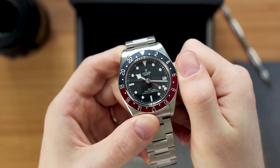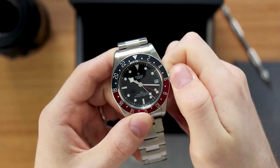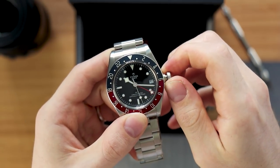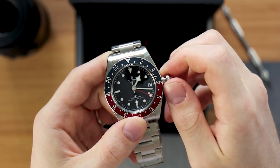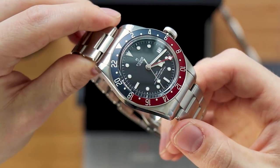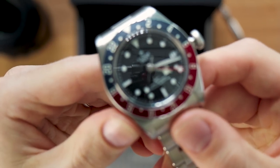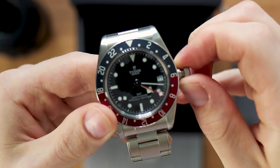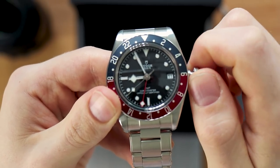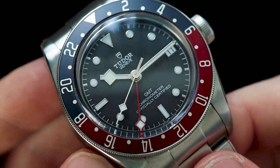The GMT movement allows the setting of a second time zone, and with this movement you also have the instantaneous hour jump, so you can get precise setting of the time as you cross through different time zones. The red snowflake hand shows the second time zone, which we can distinguish from the outer track.